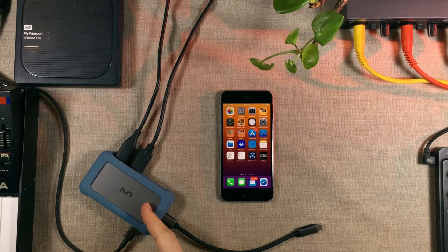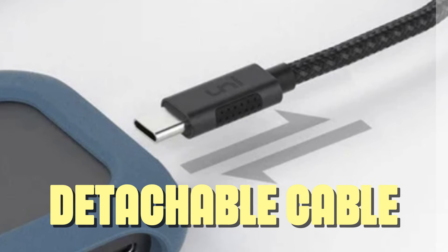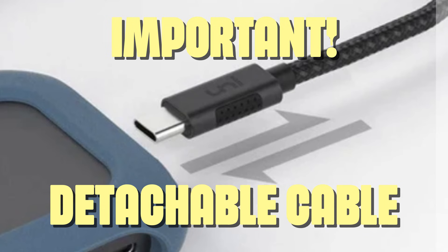The USB-C hub I've got right here is the Uni Pro or UniOn Hub Pro, and the reason why I'm using it is because it's got a detachable cable. This is important — and why is that?